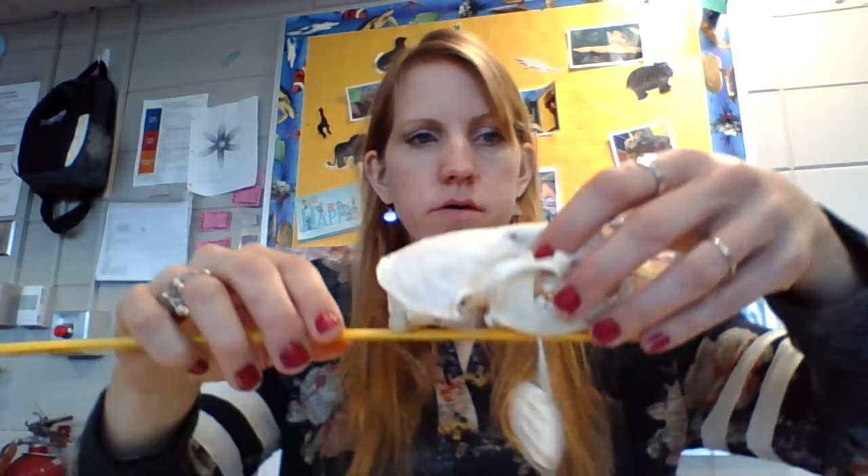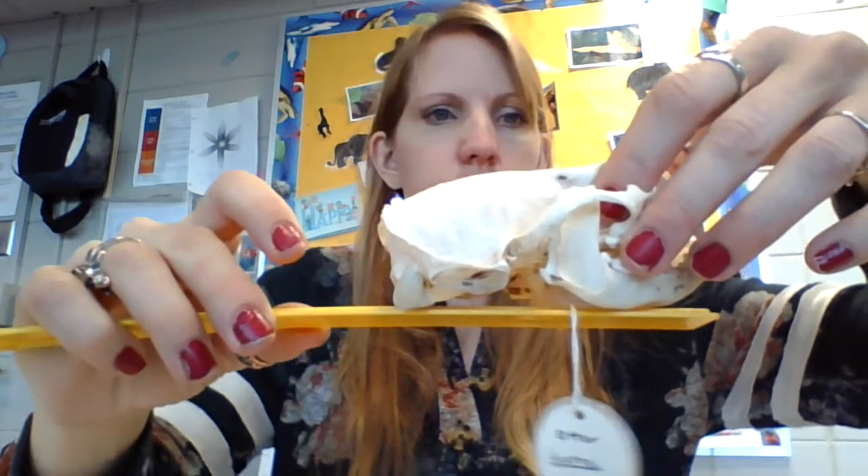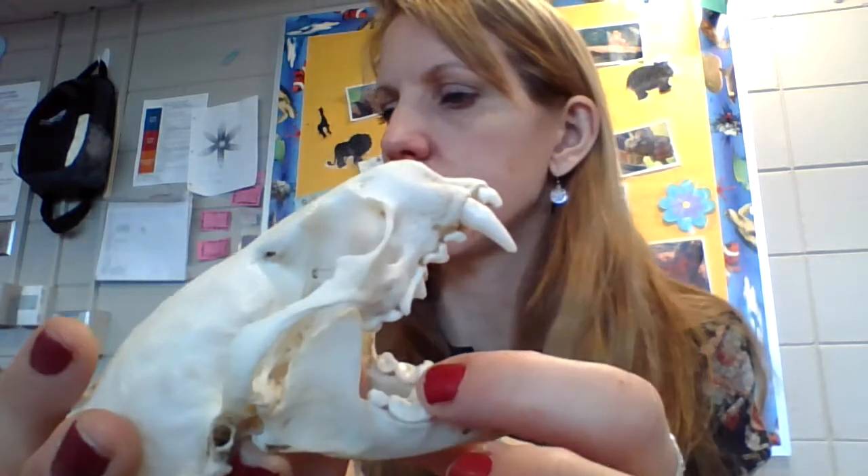Next we're going to do an otter. The raccoon was 12 centimeters; the otter is 11 centimeters. The foramen magnum is also at the back. Let's look at the otter's teeth — look at those canines, they're sharp. The molars are also sharp — a little sharper than the raccoon's grinding molars. The eye sockets are medium-sized and forward-facing. They have a medium sagittal crest. So the otter has forward-facing eyes, medium eye sockets, very sharp canines, sharp molars, and a medium sagittal crest.